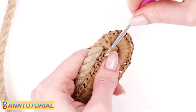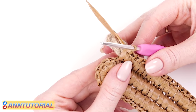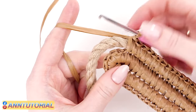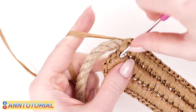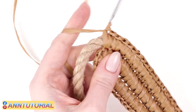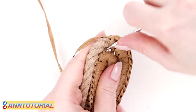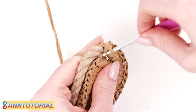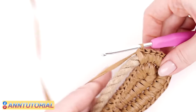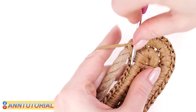Keep on crocheting along the row until the next rounding, inserting the hook into each stitch just once. On the rounding, we are going to do increases: make two single crochets here — this turn is not so sharp, so fewer increases are needed — then three single crochets in the central stitch, and two single crochets out of each of the following two stitches. So: two, two, three, two, and two. After that, keep on crocheting as usual, inserting the hook once per stitch, until the next turning.